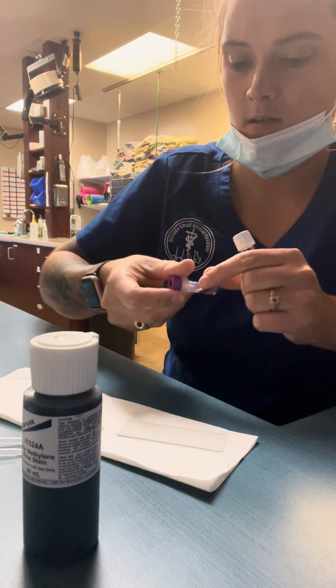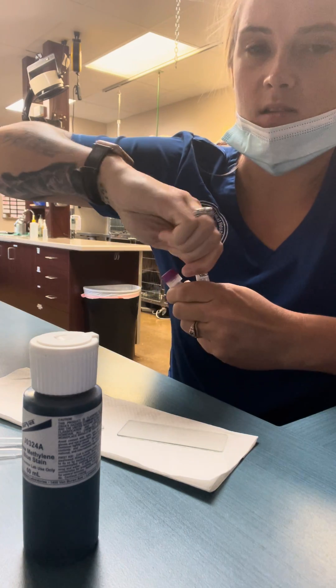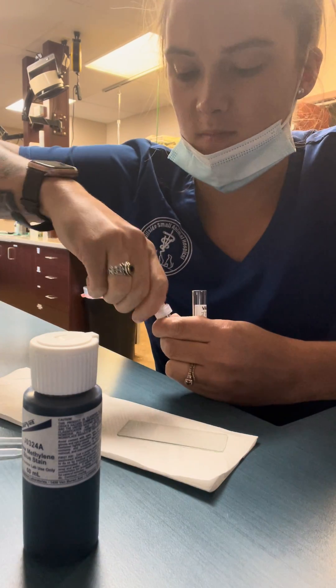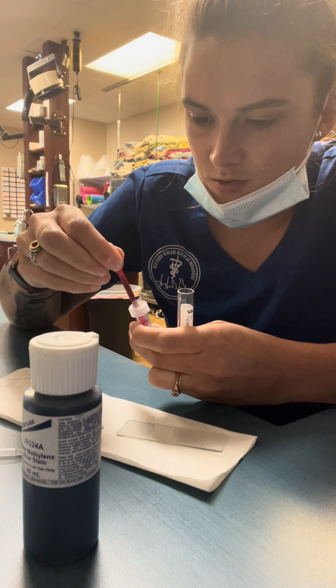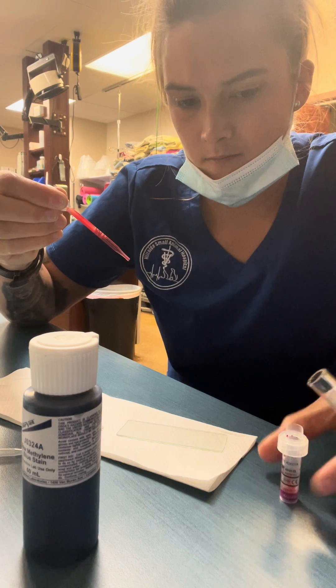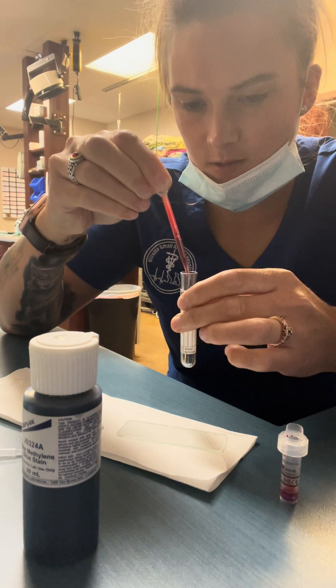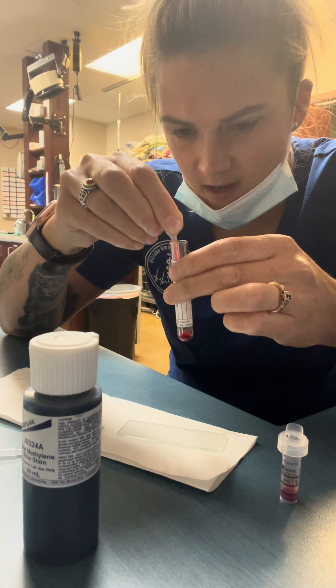First I'm gonna agitate my blood a little bit, take the top off my plain top tube, top off my blood. I'm gonna get five drops of blood — I'm gonna put the pipette all the way down in my tube. One, two, three, four, five.